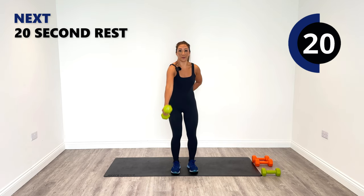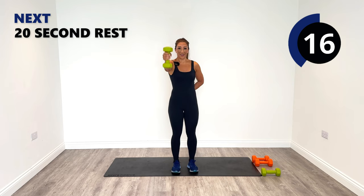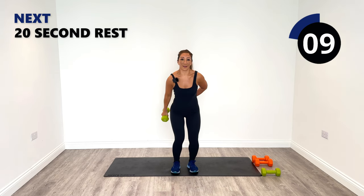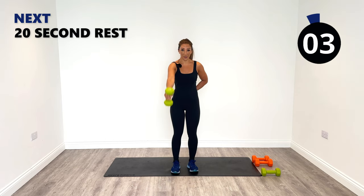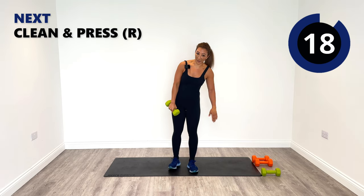You can use the legs a little bit for the swing for momentum. Or if you're really strong, no legs needed. Swing and punch — that's exercise number six done, we've got two more to do. Relax, nice work.